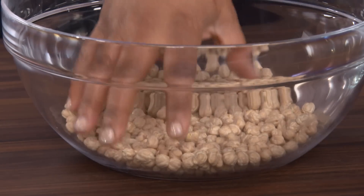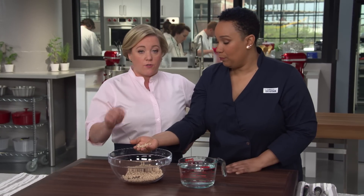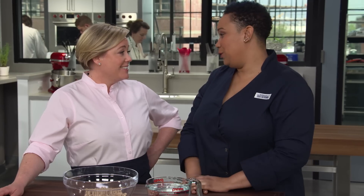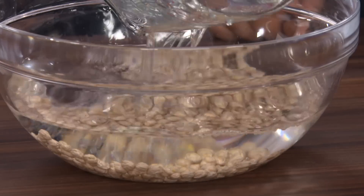First things first, chickpeas — this is our primary ingredient in falafel. You want to stay away from the falafel kits that have ground dried chickpeas — they're terrible. We're soaking these because if you use cooked chickpeas, you'd get hummus. If they were dried, you'd get flour. You want something in the middle. This is eight ounces of chickpeas. I'm covering these in two to three inches of cold water, and we're going to soak them eight to 24 hours.